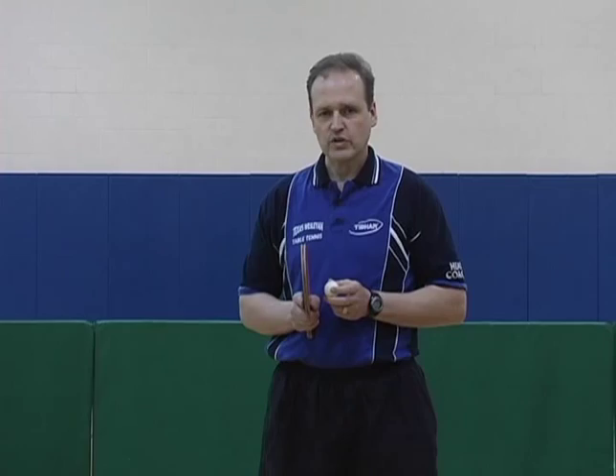Now we are going to look at how Eric is executing his forward motions in his strokes.